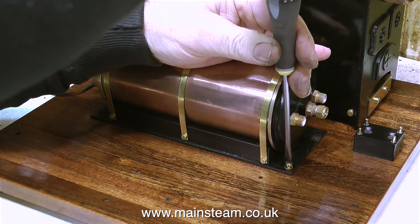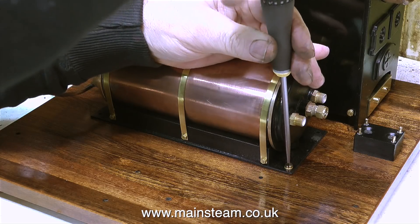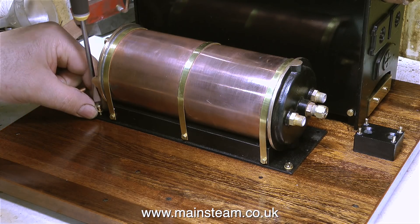In this clip I'm showing the fitting of the condenser to the baseboard using a couple of cheese head brass screws - not wood screws - and also some brass washers. The washers are there to stop the brass bolts from marking the paint.